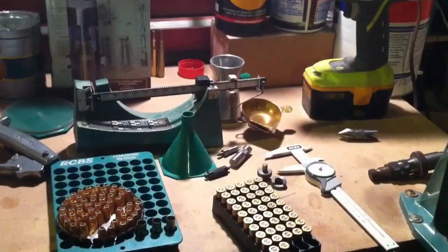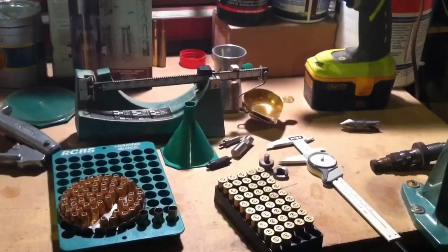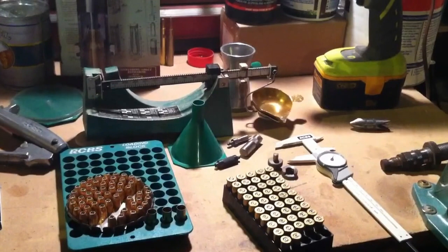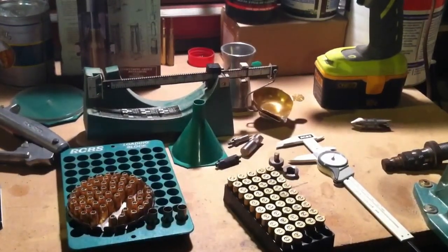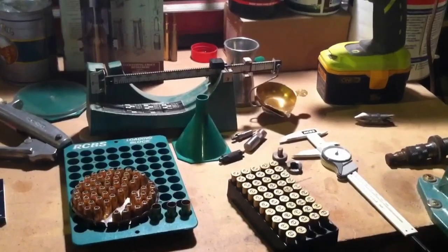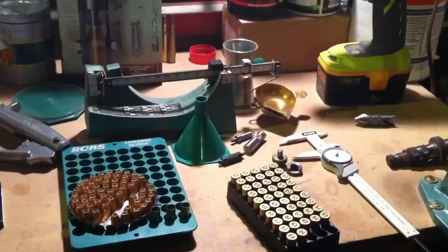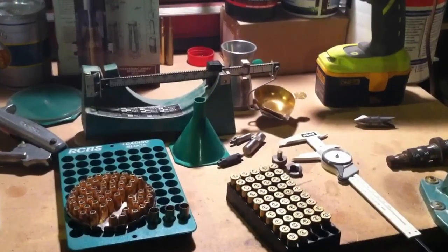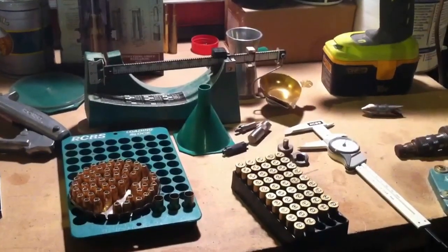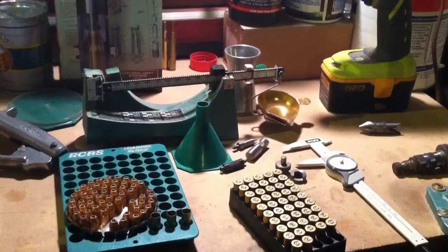I just want to throw a little disclaimer out there. This is how I do it — however you do it may be different, or however the manufacturers recommend may or may not be different than the way I reload. I take personal responsibility for how I reload my shells, but I cannot take any responsibility for how you load shells, whether or not you do it the way I do or the way the manufacturer does. If I do something stupid and blow myself up, that's my fault. If you do something stupid — even the same stupid thing I did — and you blow yourself up, that is your fault.